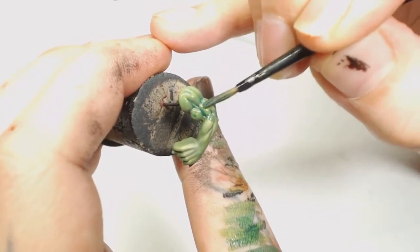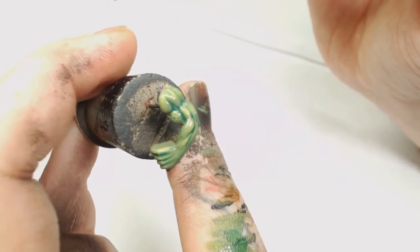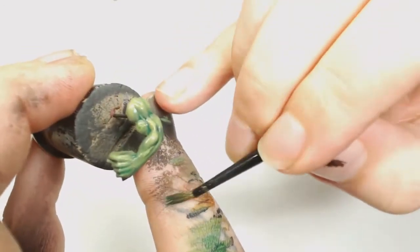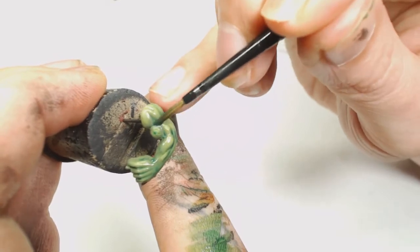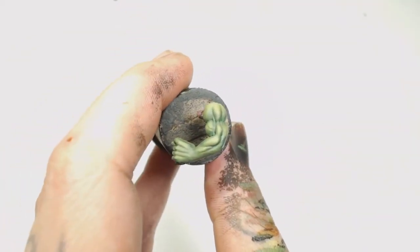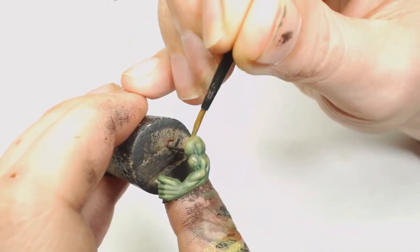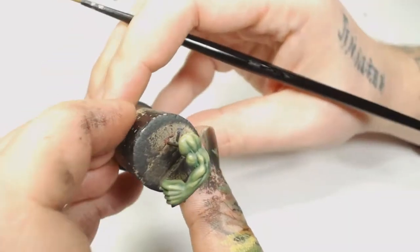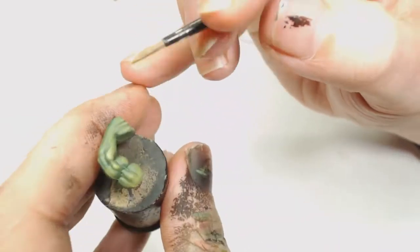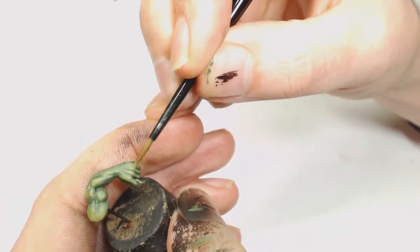After that we're going to use Caliban Green watered down to a wash consistency, with a little drop of Drakenhof Nightshade in there to add a blue hue. Work that into the recesses, being fairly sparing with it - I've put quite a bit on but brushed the rest into the recesses. This is going to change those bright yellows just a little bit more green and give the recesses a lot more depth of color. Then go and highlight one final time with Ogryn Camo on your hot spots, knuckles, and shoulders. You get a nice yellow-green look with blue in the recesses.